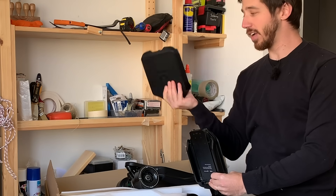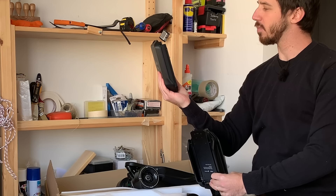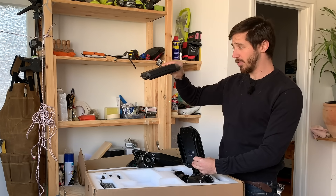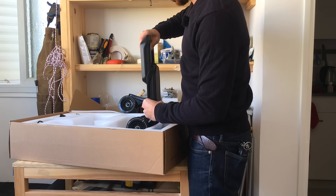So the whole battery just slides off. This is a 158 watt hour battery, so it's 36 volts, 4.4 amp hours. And it's pretty nice — it's thin, fairly lightweight, and it just kind of slides on there and clicks into place.